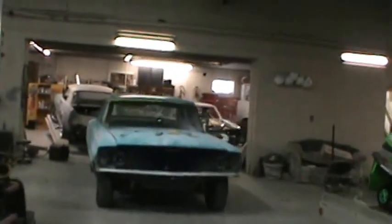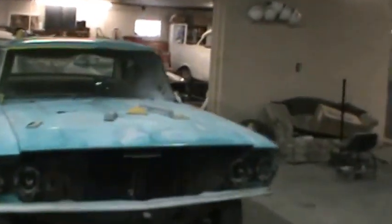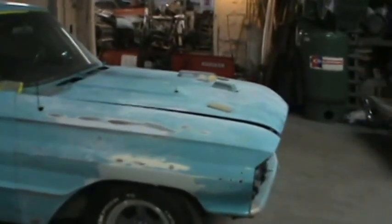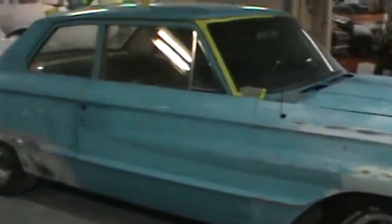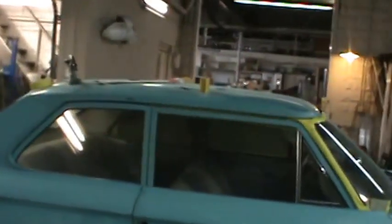What's up guys, it's Tuesday. Give you a quick walk around this '64 Galaxie we just got in the other day. This one's just a quickie — gonna fix the big dents, fix all the rust, paint the same color. We're gonna pull the windows out, put all new window seals in. It's kind of a cool old cruiser.